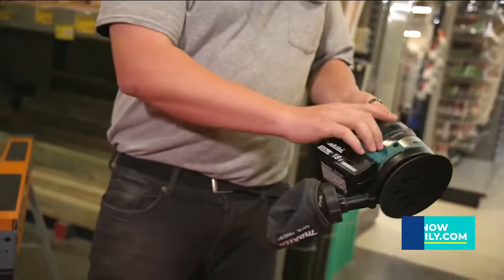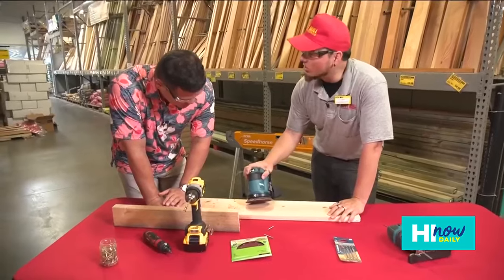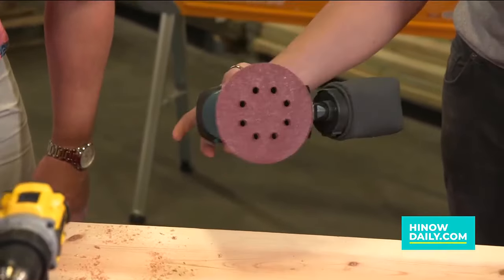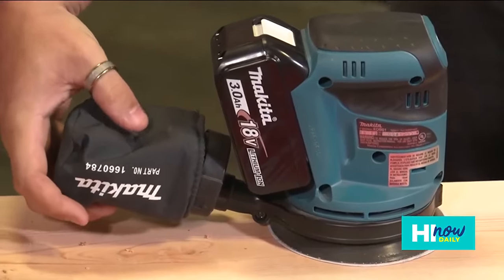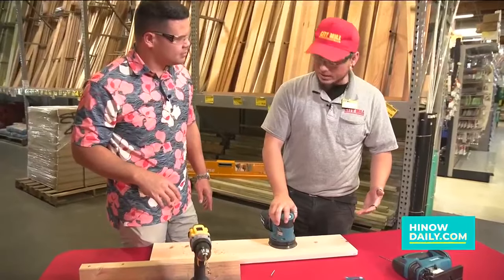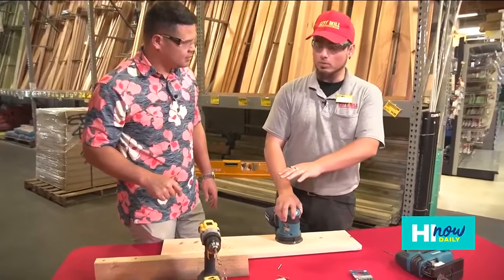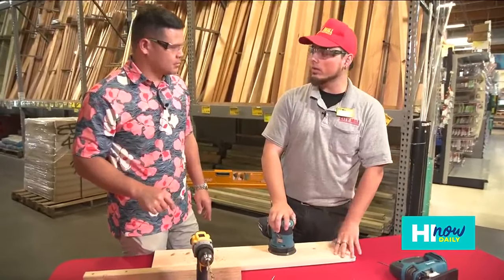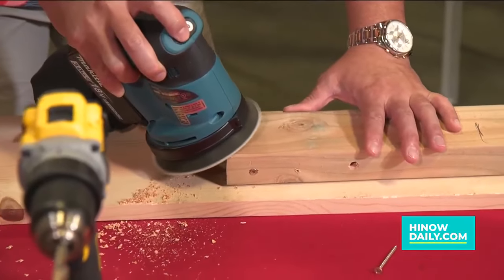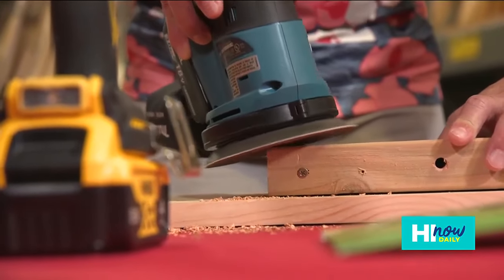Now let's move on to the sander for smoothing out surfaces for whatever project you're working on. It's very simple — it has a three-speed setting and an off button, and that's all you need. It also has a sawdust-catching bag to keep most of the sawdust out of the air. You can use it to sand wood to a finished product, ready to stain, or to take old paint off the wall.